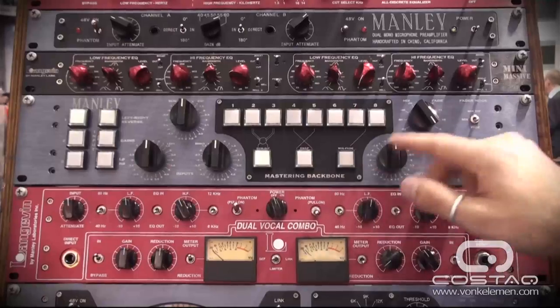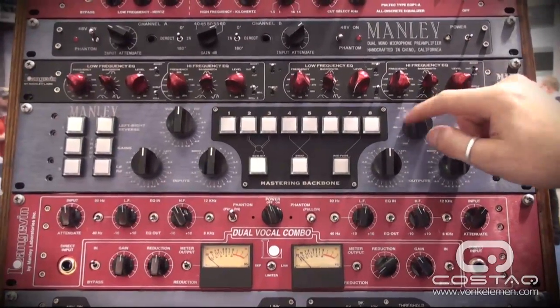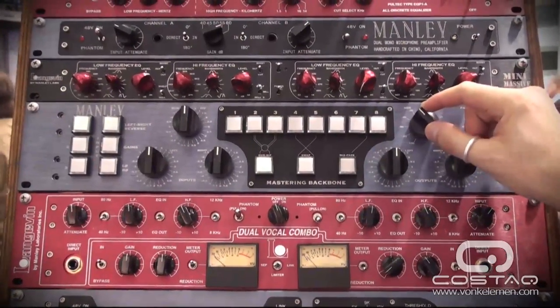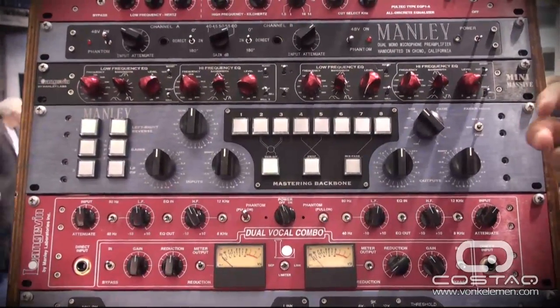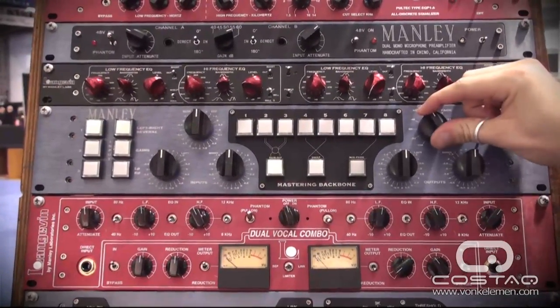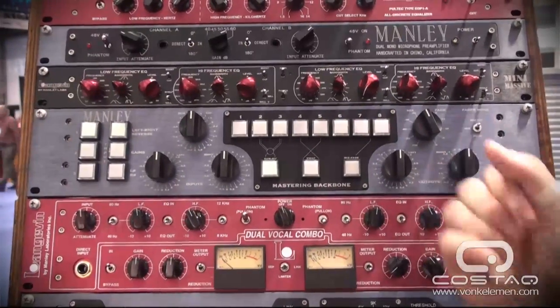The mix fade knob over here brings in this fader. This is a very, very high-quality Penny & Giles rotary fader that's inserted between inserts seven and eight, so you can fade into your final limiter. It can also be used as a mixer, where you're mixing in with a parallel output and parallel input on the back for parallel processing, or mixed difference, where you're mixing in some of the out-of-phase signal from the beginning onto the end, which acts as kind of a width control.